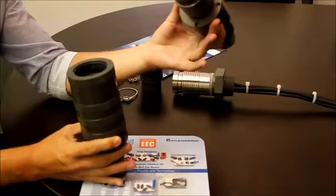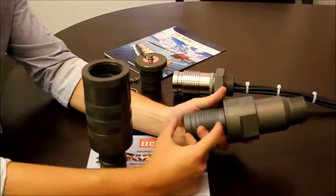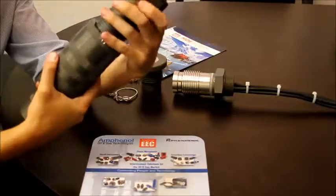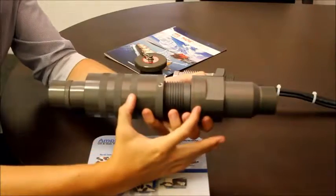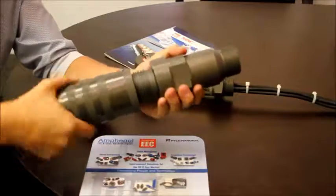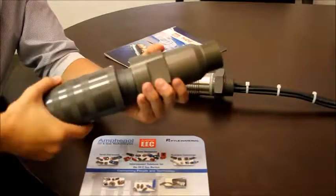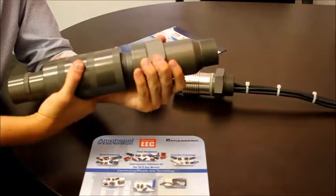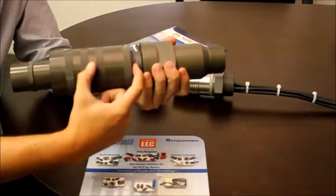The key feature of this connector is that it has a longer flame path. When you connect, the inserts are still not mated. When you start twisting, the spring load is going to activate the mechanism and plug in the insert once the flame path is already guaranteed.